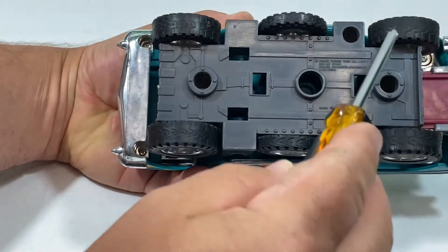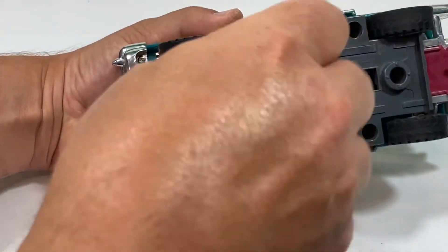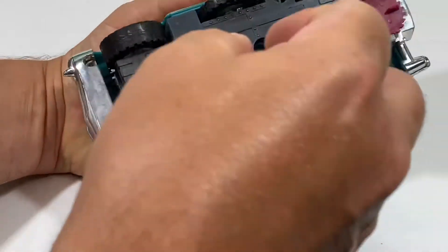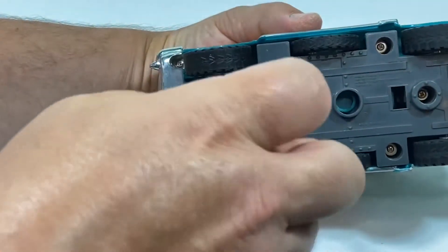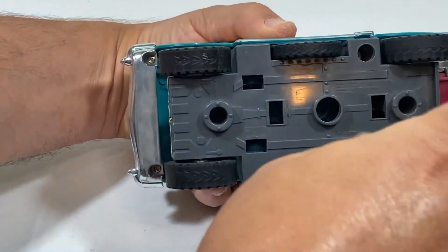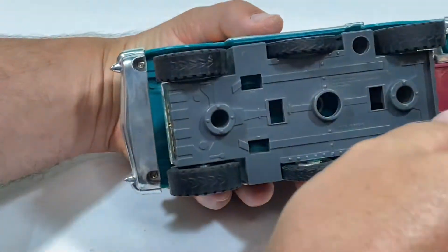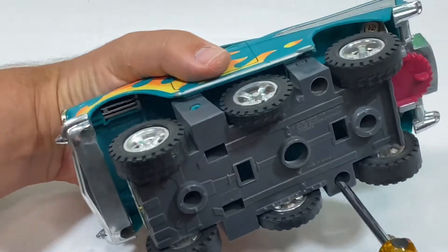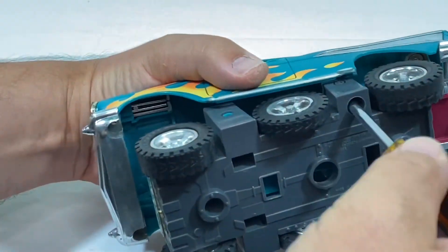The base is held together to the body with four screws. If I push this down you can probably see them better — these screws have a wider head on them. So we want to keep track of those four screws; they are different than any other screws inside, so we want to keep those separate.